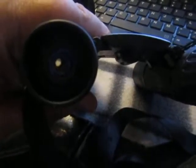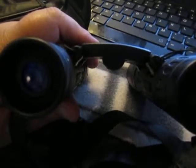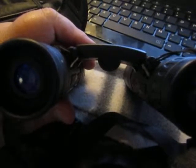It has a 10x25 magnification. Here's your name brand, Merytes, and that's how you adjust it right here.